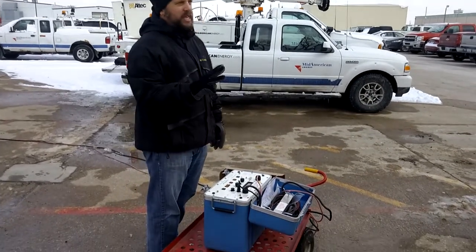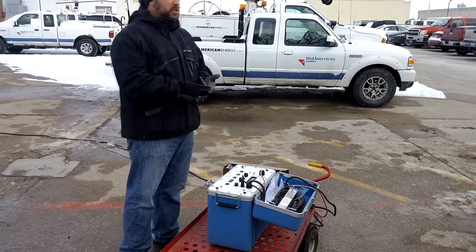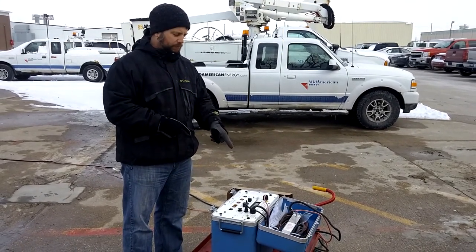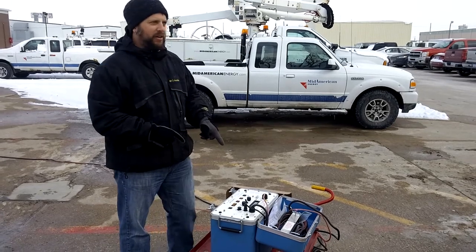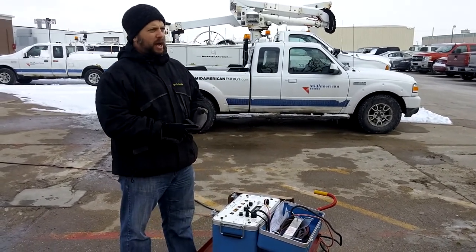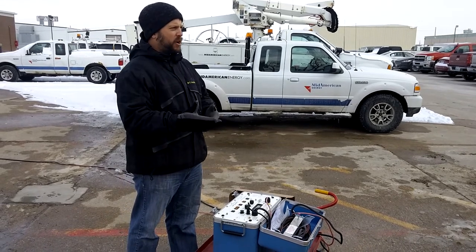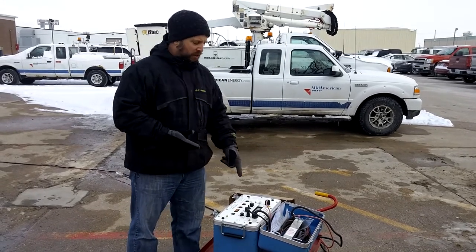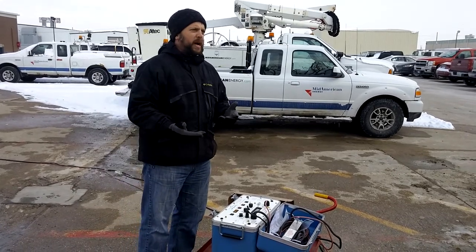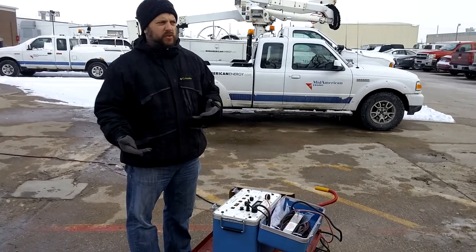The unit does three tests. It will give you a footage to the fault, which is HVTDR. Cycle thump mode is your second one — that will give you a thump at the fault so you can go listen for it. And then high pop mode, which you can use to see if the cable is good or bad, to see if it will hold all 10,000 volts or not.